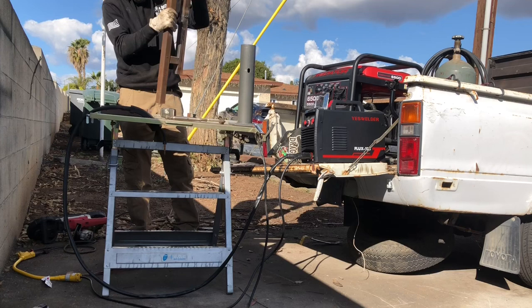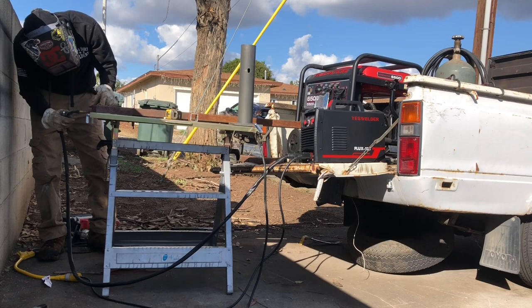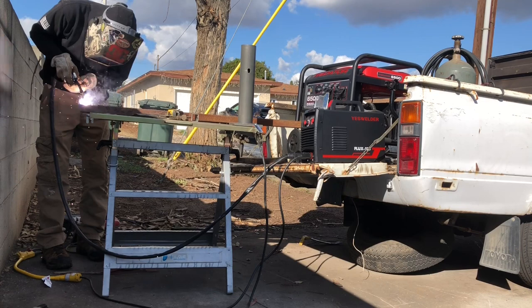I want to talk a little bit about the YES Welder Flux 135. This machine runs really smooth and so far has been reliable. I'll be testing its limits in a future video and I'm confident it will perform well. Be sure to check out YES Welder and the variety of welders and cutters they offer. I've been with them for a few years now and can honestly say their products are reliable and affordable, and they seem to be getting better each and every year.